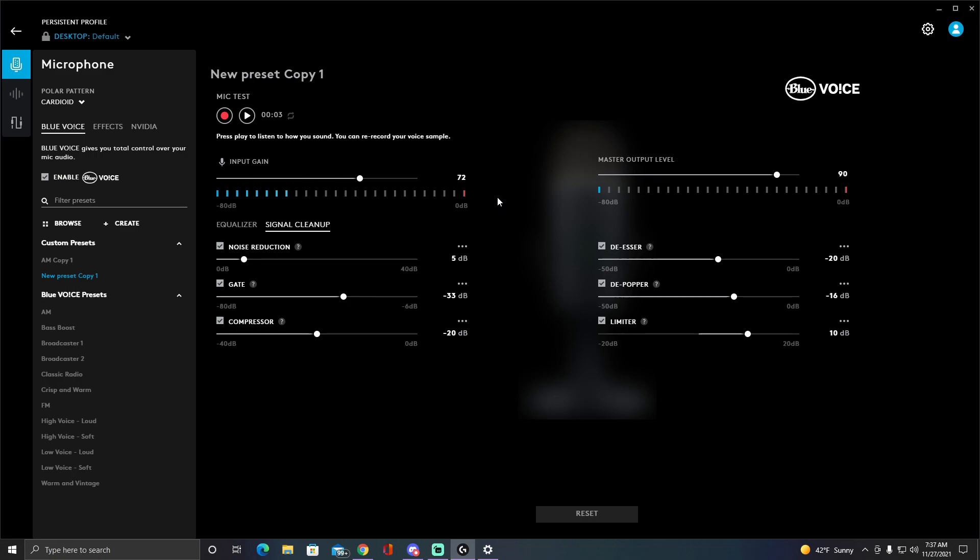The pricier ones are highly recommended because they have what the Yeti Nano doesn't. They have two volume buttons — one for your voice volume and one for the gain — so you can change the gain directly on the mic instead of having to go into the software. That makes it much easier to reduce background noise.